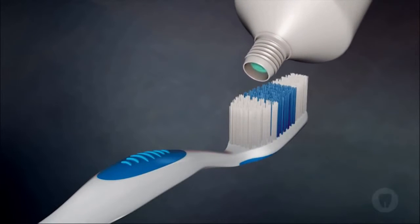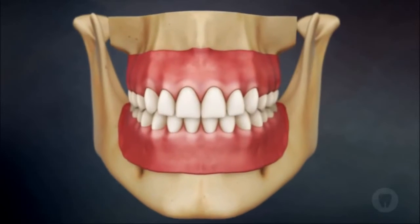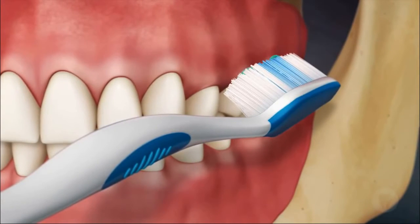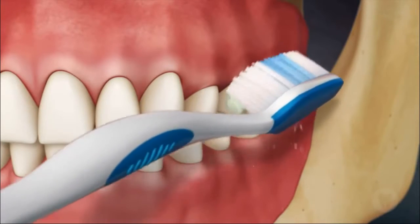The modified Bass technique of toothbrushing is used by patients that have good manual dexterity and limited gum recession. The brush is placed at a 45-degree angle onto the front surface of the teeth, with the bristles projecting into the pocket surrounding the tooth.